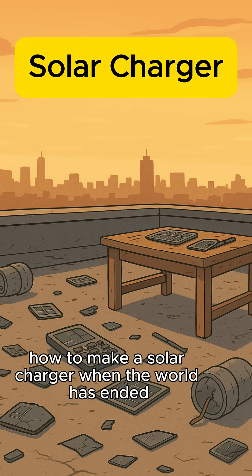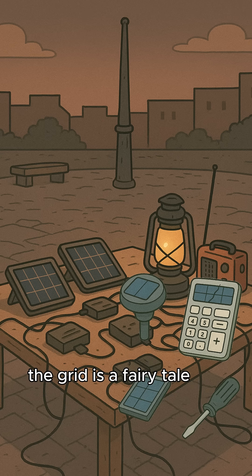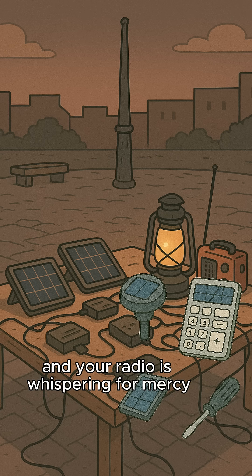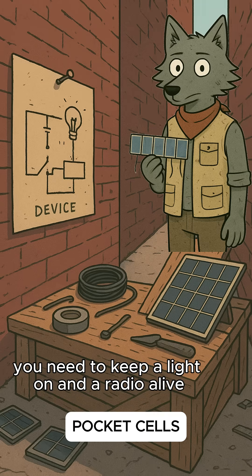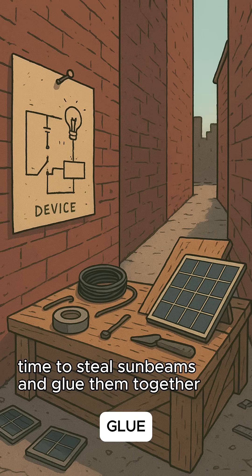How to make a solar charger when the world has ended, and more importantly, why would you need it? The grid is a fairy tale, batteries are antiques, and your radio is whispering for mercy. You need to keep a light on and a radio alive without begging a looter. Time to steal sunbeams and glue them together.